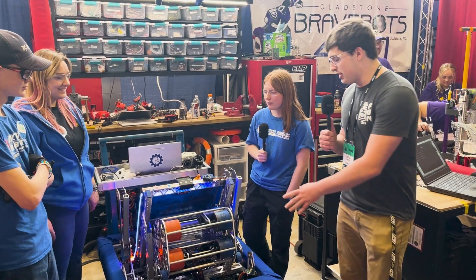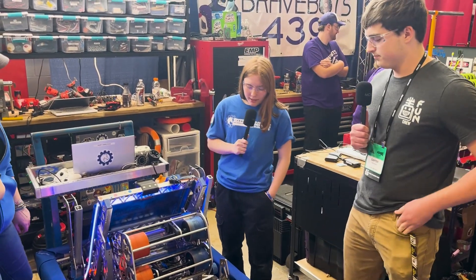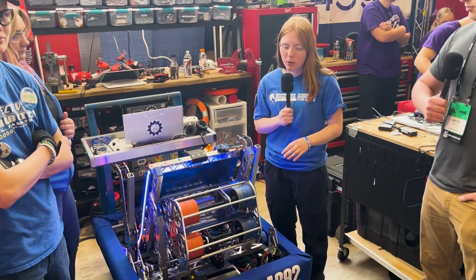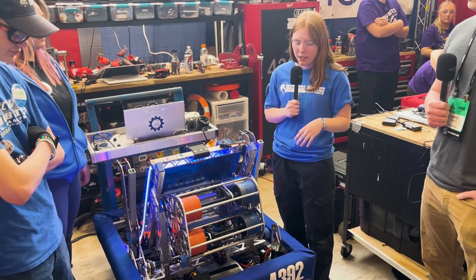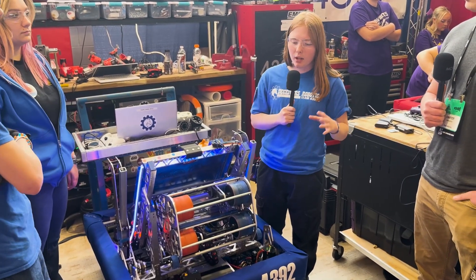So tell me a little bit about your swerve drive and all the iterations that went into it. This is our custom swerve based off of the Nick Cousins swerve design. This is our fourth year running it — we've iterated on it every year. We run it because it's a little bit smaller than the Mark 4i and a lot more maintainable.